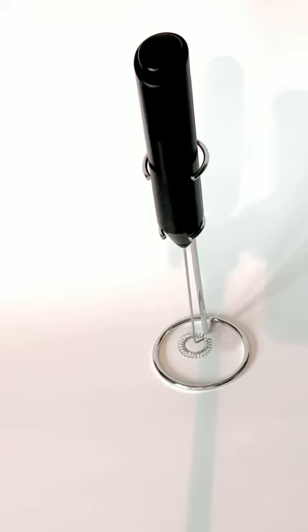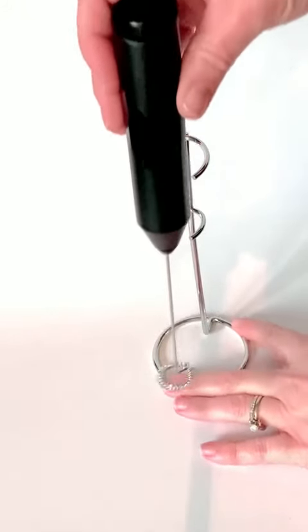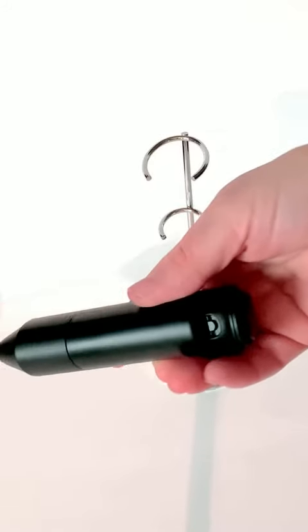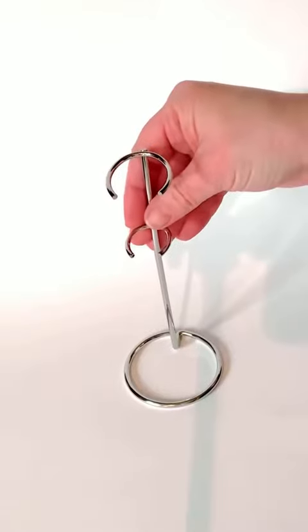I want to take a minute and show you one of my new favorite kitchen gadgets — it's called a frother. It's a really nice handheld machine powered by two double-A batteries, really easy to insert. No need to plug this in, and it comes with a great stainless steel holder that you can just put on your countertop and have it ready to go.